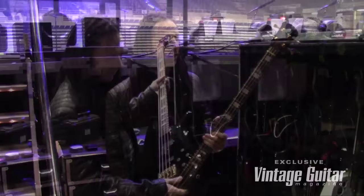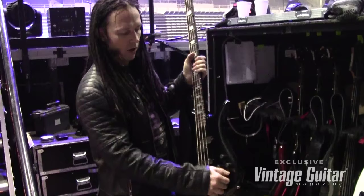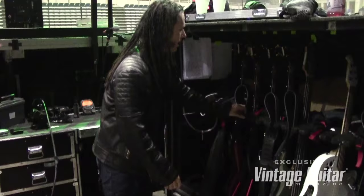This is the main Spector bass I use as the workhorse for the show. I got this one from Spector and it actually came from the factory with a Hipshot D-Tuner already built in, which I use right in the middle of the show. This one has a different wiring harness than most Spectors that come out — I don't know why they sent this so decked out, but it's an awesome instrument. I probably play about 60% of the show on this.